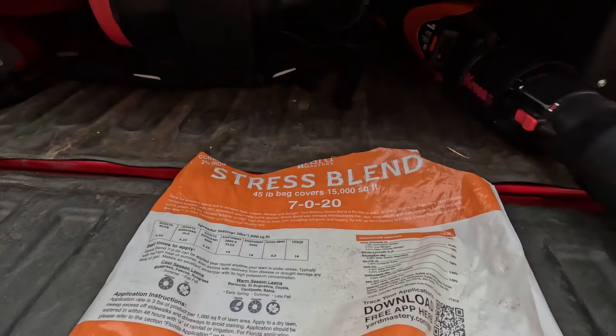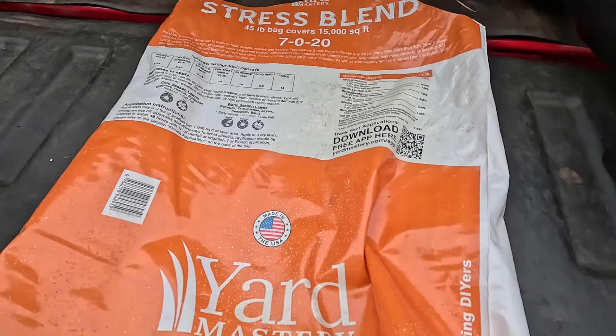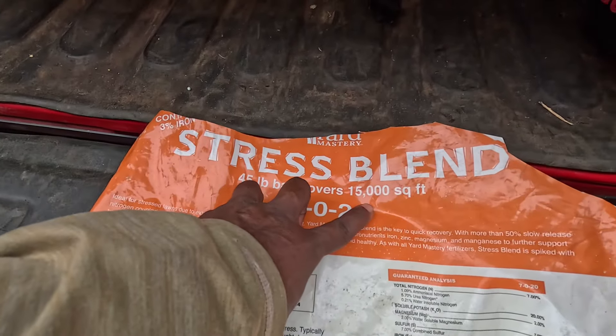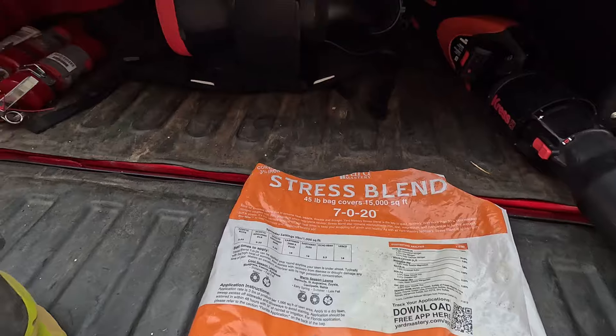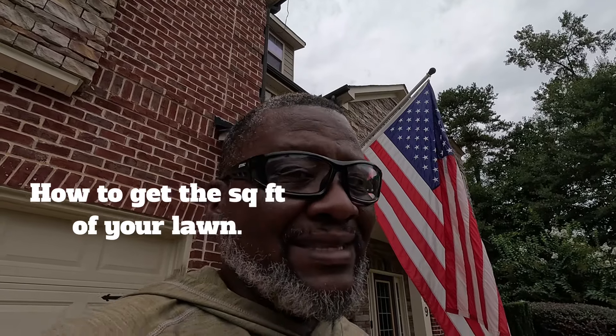When you order this Stress Blend, you can't buy this at the store — it's an online-only item made in the U.S. by Yard Mastery. It comes in two sizes: fifteen thousand square feet and six thousand square feet. You need to know your square footage. For example, fifty feet times twenty feet is one thousand square feet. If you have trouble figuring it out, go to Google Earth and use their app to get your square footage.